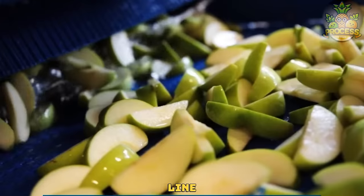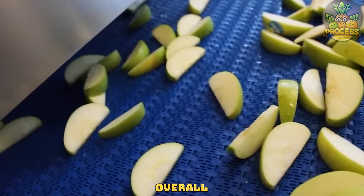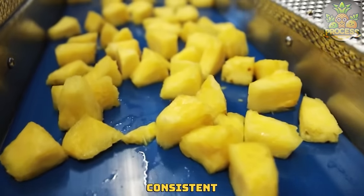You are watching the automated line for the fruit slicing and chopping process. It can improve the overall quality and hygiene, as it can avoid cross-contamination and ensure uniform and consistent fruit slices.